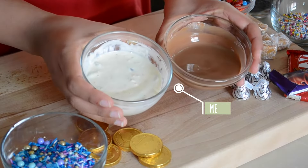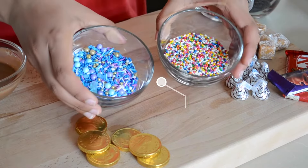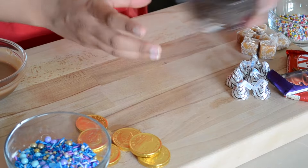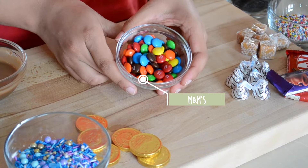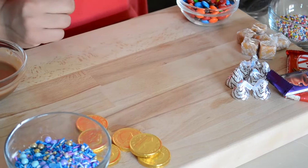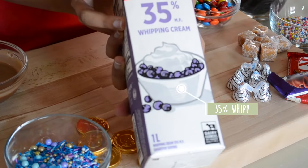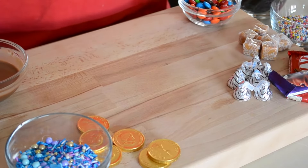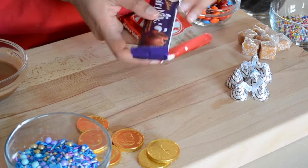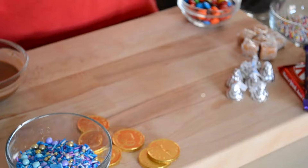For this recipe you'll need melted chocolate — I'm using white chocolate and milk chocolate — any type of sprinkles, some M&Ms, Oreos, ice cream (I'm using French vanilla but you can use any type), 35% whipping cream, your favorite chocolate bar or any type of candy, a jar, and any type of milk.